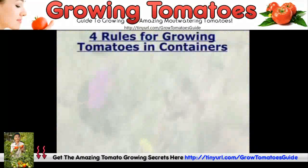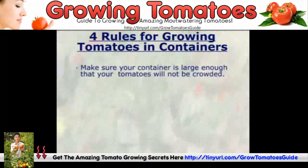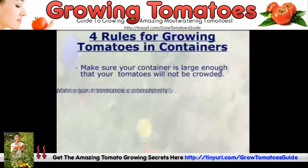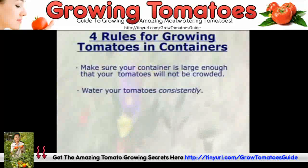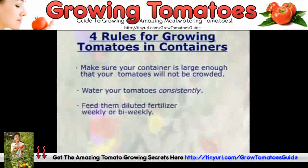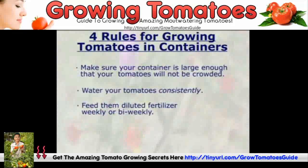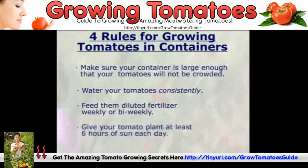The four most important things about growing tomatoes in containers: get a big enough container with enough soil; consistently water your tomatoes — sometimes you're going to have to water them twice a day; feed your tomatoes with a diluted fertilizer once a week or once every other week; and sun — a tomato needs lots of sun, full sun, at least six hours a day.